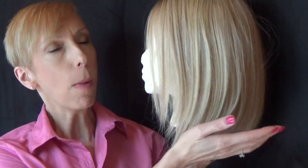Hey guys and girls, I bring you Anatolia, part of the Belle Tress Cafe Collection. Anatolia is a sleek, modern, A-line long bob.